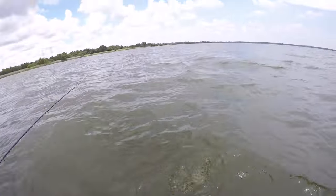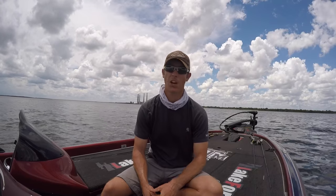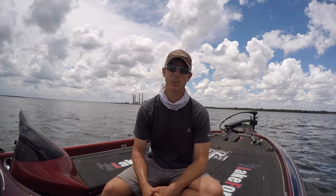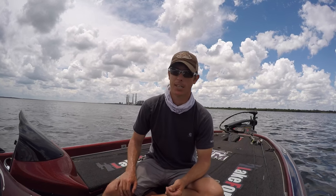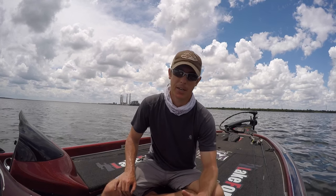Let that one go back into the abyss. Getting off the water — it's really really hot, and I've noticed the fish are being just really lethargic. I could break out a drop shot or a shaky head and really have to fish for them hard, but they're just not biting right now, so I'm gonna head in.